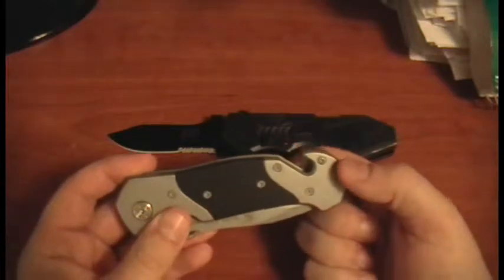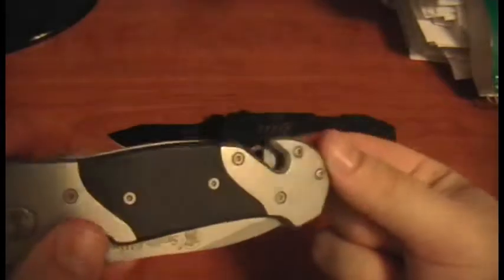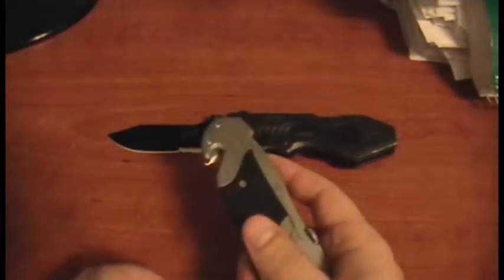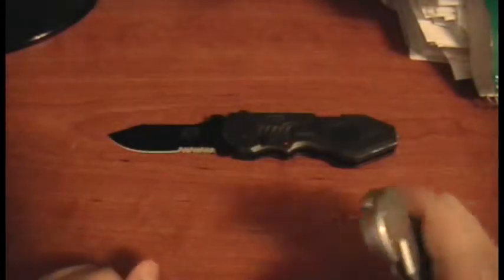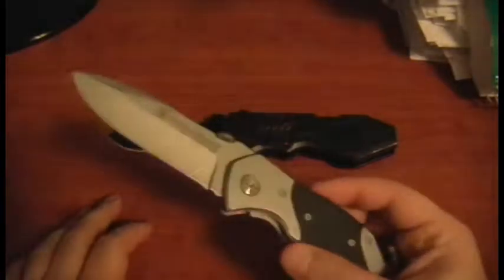As far as special features go, this has two external features other than the knife itself. One is a little blade built in here — it's a seat belt cutter. Say you have this in your pocket and you get into a car wreck; you just put it on the seat belt and yank it, and it should cut it. It's a lot safer than using the knife blade itself, because you can cut yourself, especially with all the adrenaline in an accident.